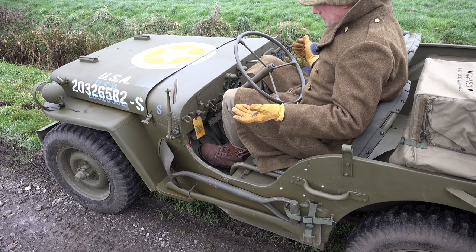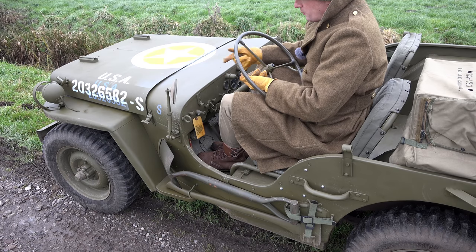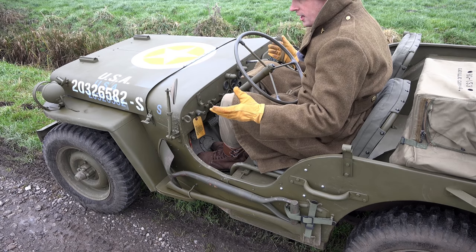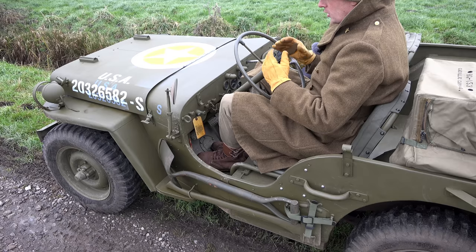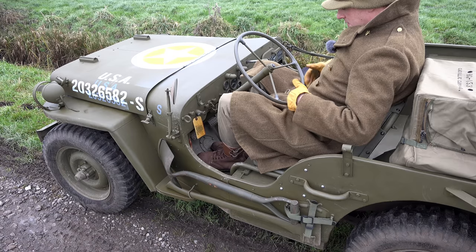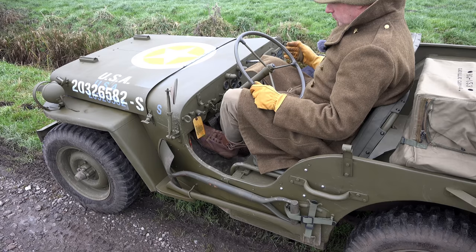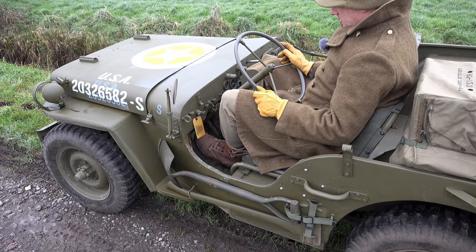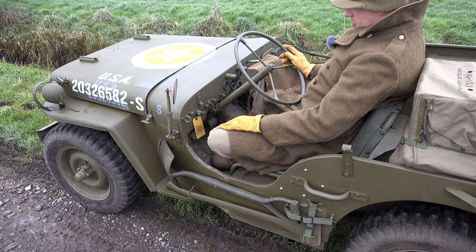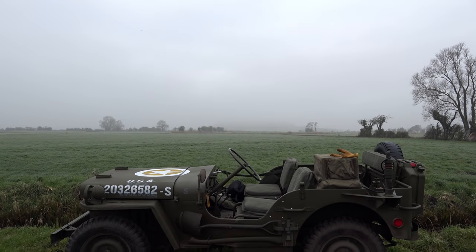The pedals are adjustable — you can move them forward and backwards, two notches — which is a great feature, so they did think about this. The steering column can also be moved up and down just a little bit. But if you've got big boots on, there's very little room to move your feet around. If I go from the accelerator onto the brake, they're sort of touching already. So the size is a bit of a problem.